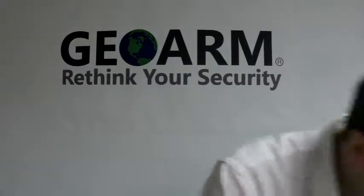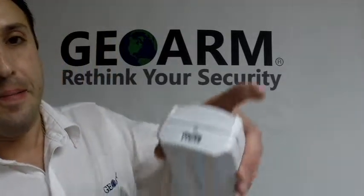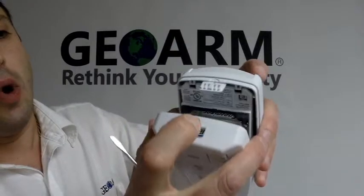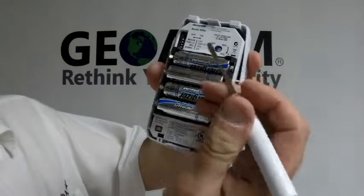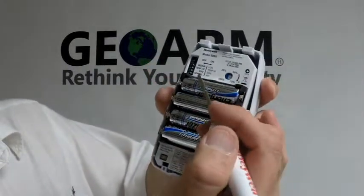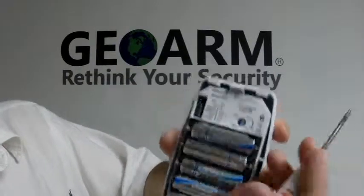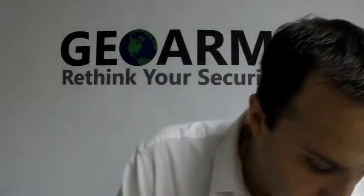Basically what you're going to have to do is pop the cover open, which you'll notice on top there's that little lip right here, just to open it up. You'll notice over here is where your dip switches are, so you'll have to refer to your manual depending on what you want to set it up for. What we're doing today is we're setting it up for motion detection, so we've got the dip switches set accordingly.